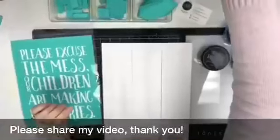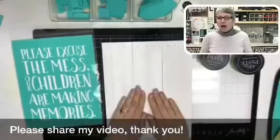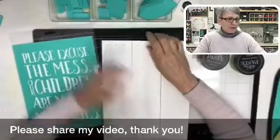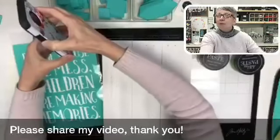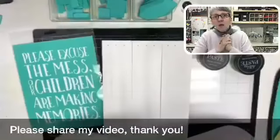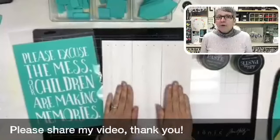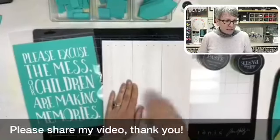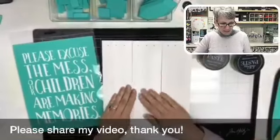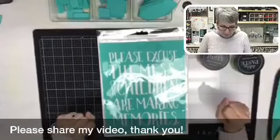Let me show you what we are doing. So I have a pallet board — this is a 9x12 pallet board. And why is my phone making noises? I thought I had everything turned off. Hopefully it won't keep dinging at us. This is a 9x12 pallet board that I have waxed — I still need to buff it because I just put the wax on it.